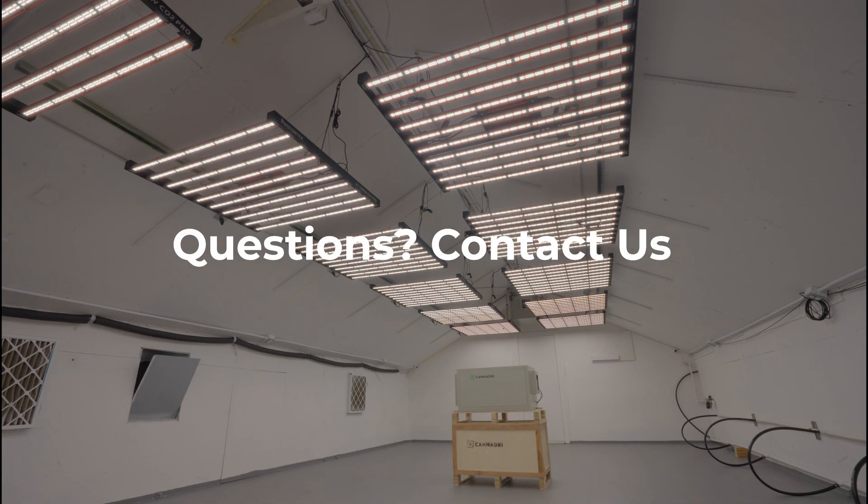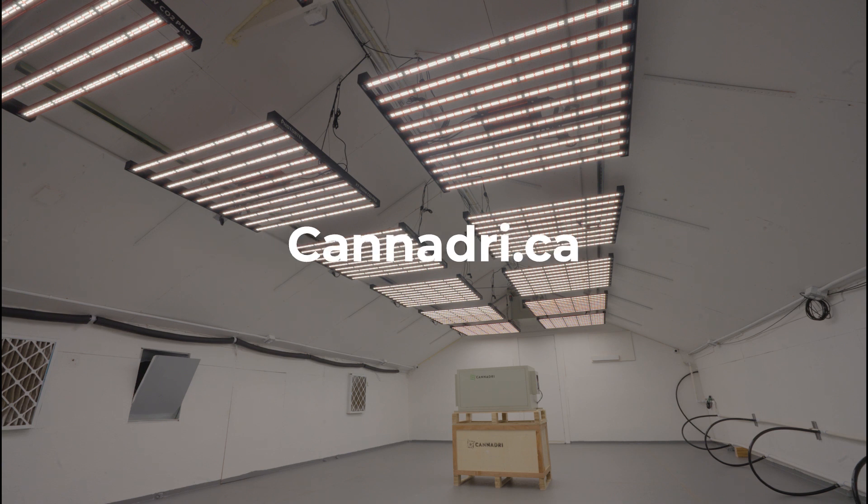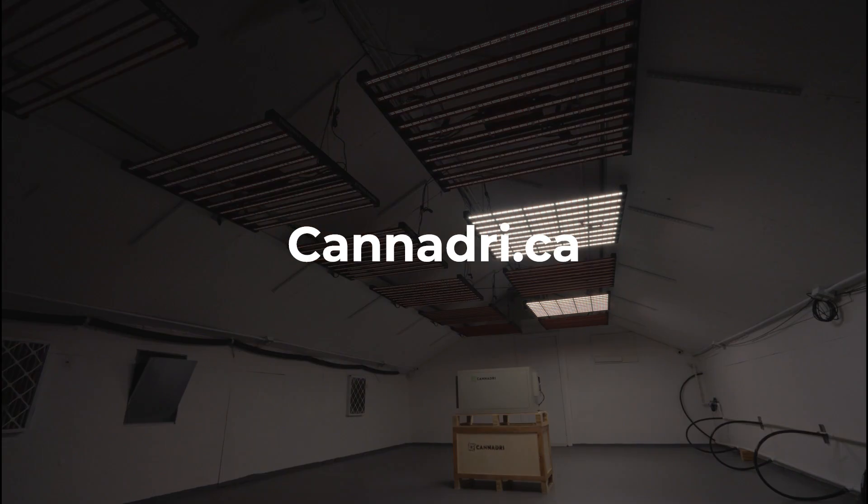If you have any other questions or are looking for more information, feel free to leave a comment below or contact us at canadry.ca.